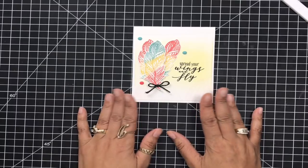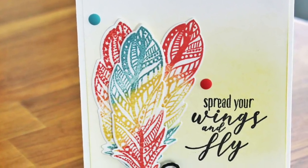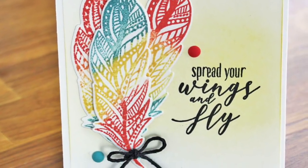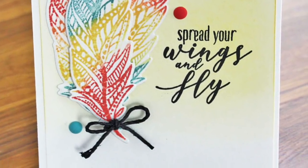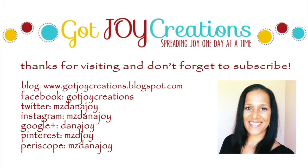Thank you guys, I hope you like this card. Head on over to the Catherine Pooler blog so you can see all of the cards the lovely design team made for you. Don't forget to give me a thumbs up and feel free to share this video. I will see you guys in another video soon. Take care everybody, bye bye!